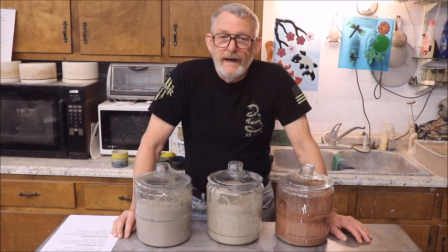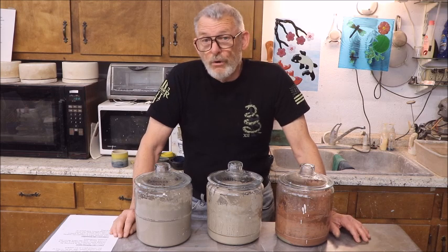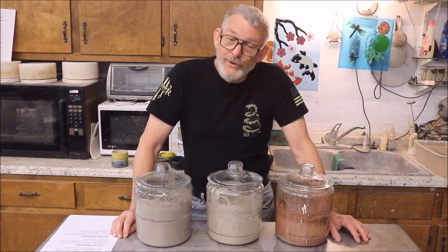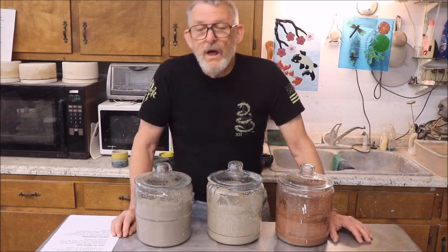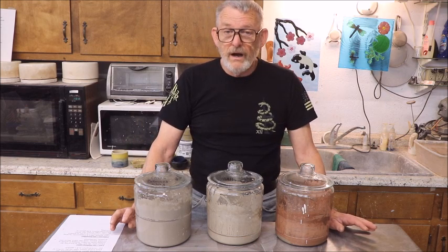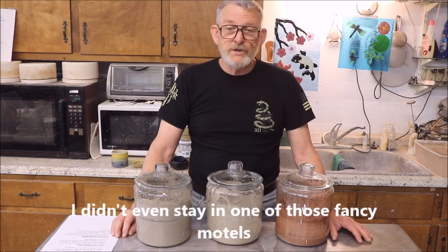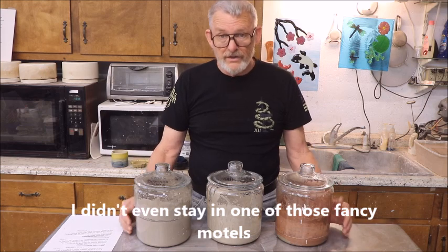Hi, I'm Captain Mike, and this video is part two of Ash Glaze on the Barbie, and I call this one Witch's Brew. First let me say that I'm not a chemist, I'm not a master glaze mixer, I've never really mixed any glaze before from scratch, other than making these ash glazes right here.